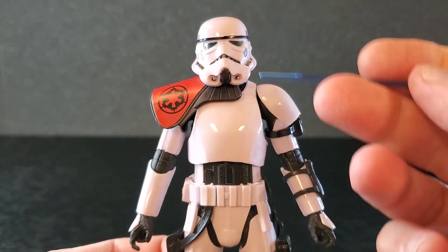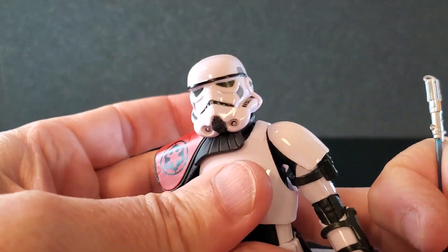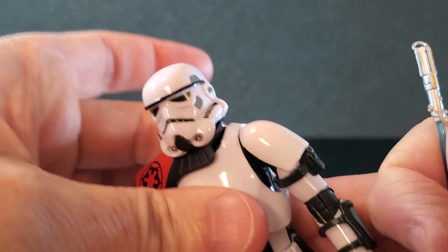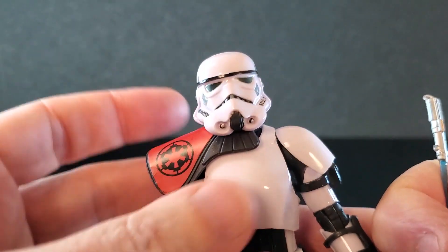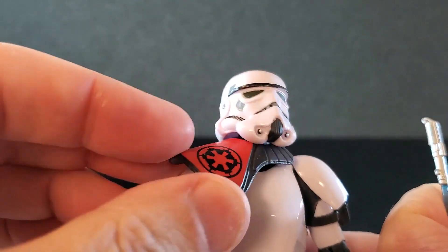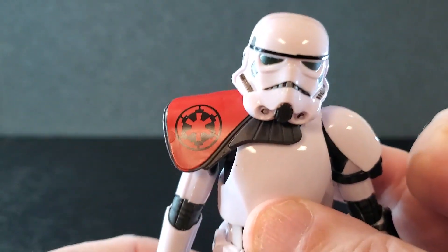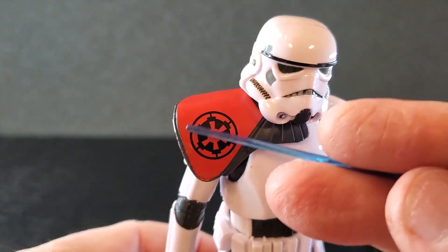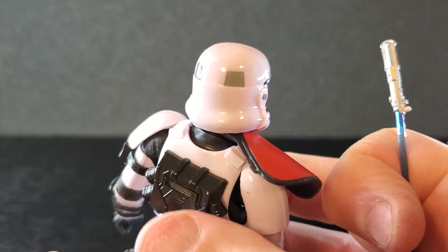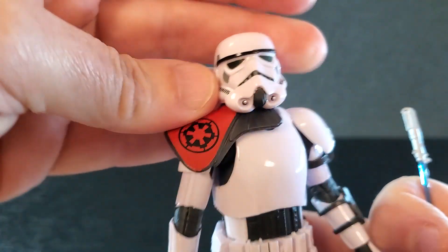That's what the back of the helmet looks like — it's a stormtrooper helmet. From the neck down it is the new body, but the chest is new — it's smooth. This overlay chest piece does not float like the other one, and that's nice. The pauldron does float; it's held on by his neck and does tend to move around, but it looks good. The imperial symbol is very clean — a nice shade of orange with some nice detail. That's what the back looks like, sort of tucked up under his neck. The pauldron looks great.